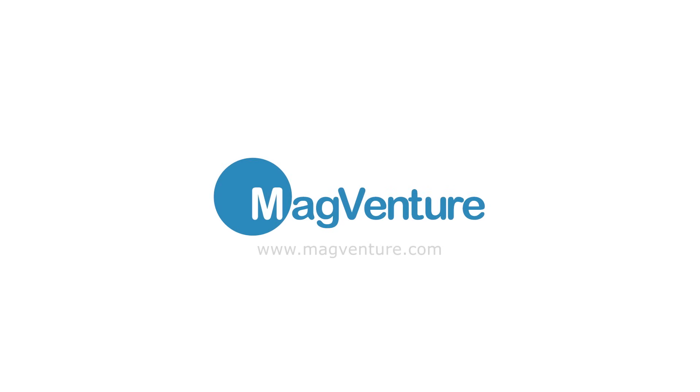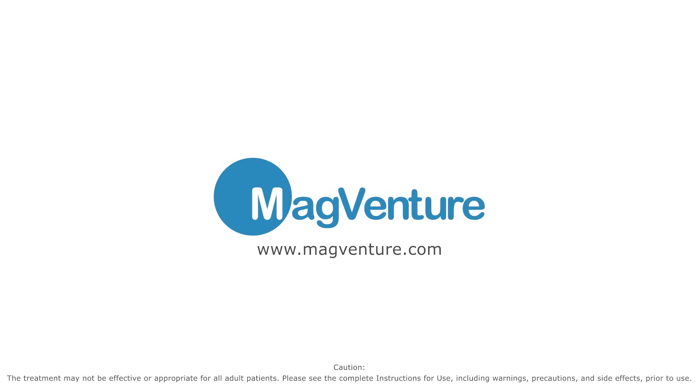Thank you for watching. For further information, please turn to the user guide or contact MagVenture.